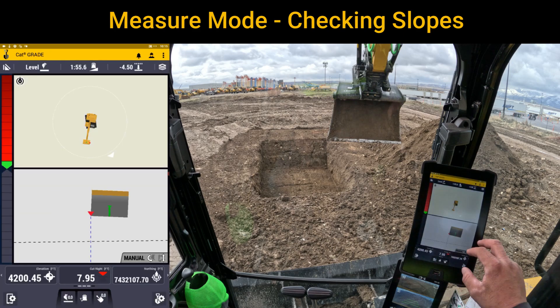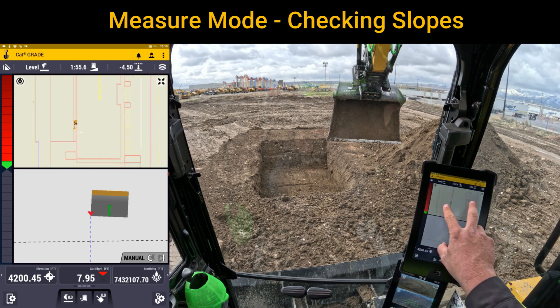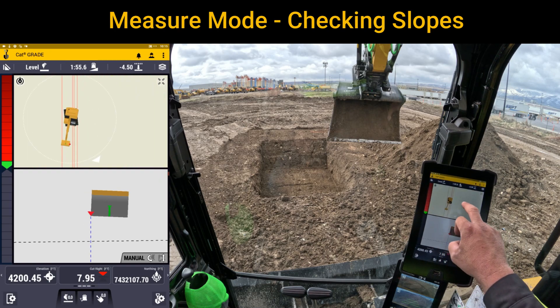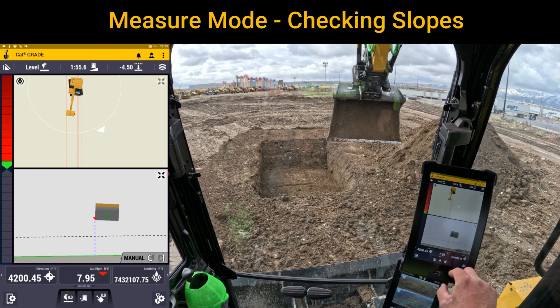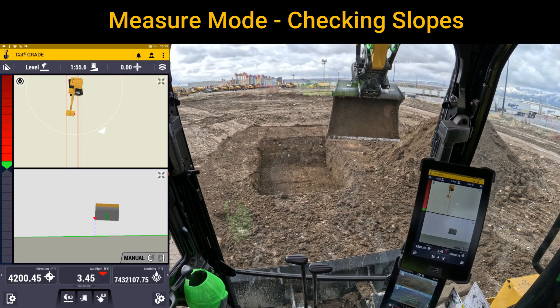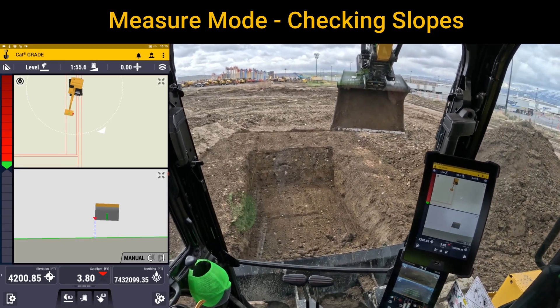I'm going to hit apply, and as I come out you can see right off the bat that I've got the design where the project is. So you can see that I'm digging a footing for this loading dock right here. I'm going to go ahead and actually do a bench and we're going to dig this four and a half feet down from an elevation that I have.